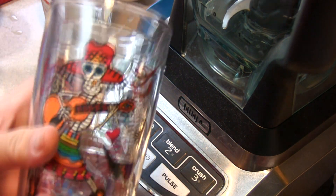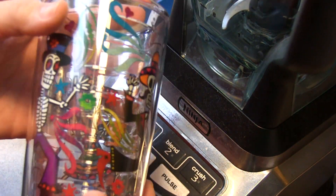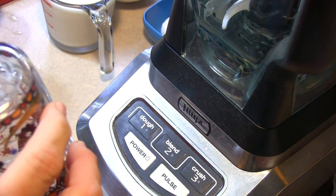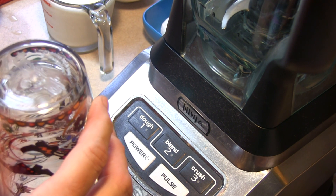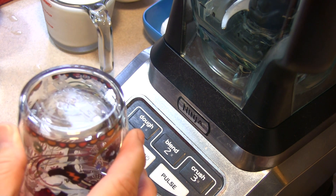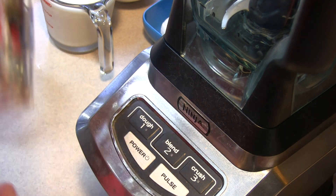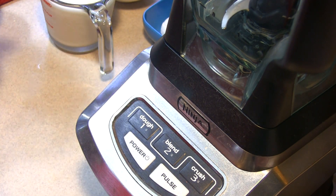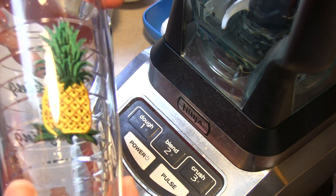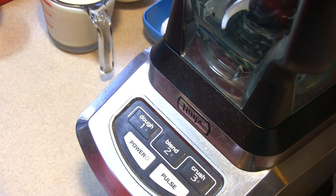Before I start I have to show you these. My friends at Tervis sent me these awesome cups. These are cold and hotware — it keeps drinks hot and cold and it's dishwasher safe. To me that's the best part, I'm just saying. So I have this Day of the Dead one and then they sent me also a personalized one. That's like an embroidered piece there and it says cooking and crafting. Isn't that awesome? It's BPA free,